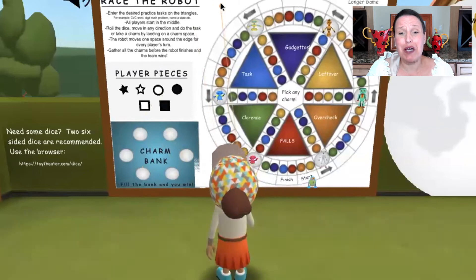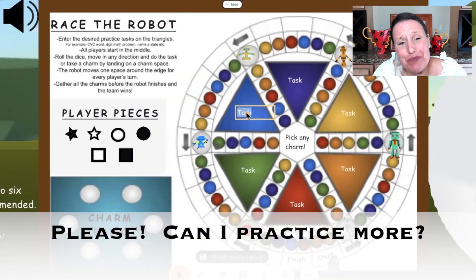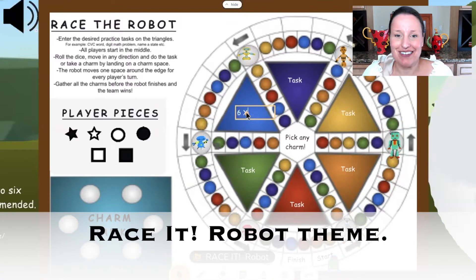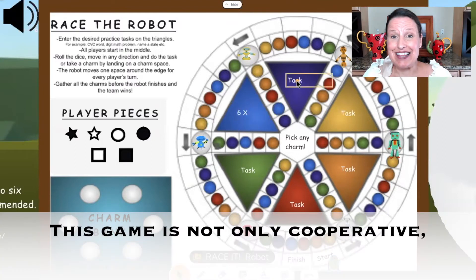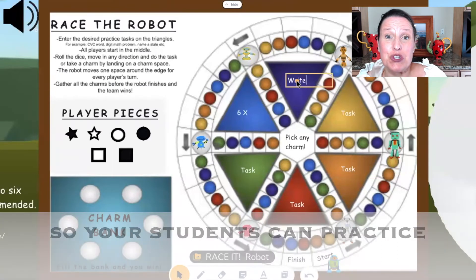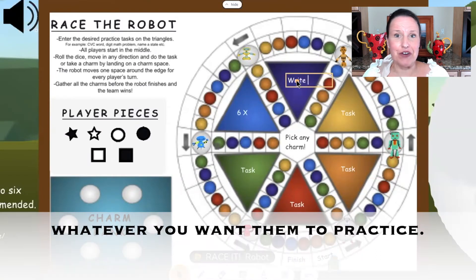Have you ever had a student beg, please, can I practice more? Well, they will after they play Race It, robot theme. This game is not only cooperative, but it's customized, so your students can practice whatever you want them to practice.